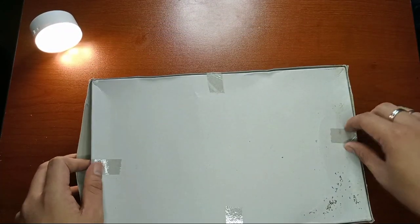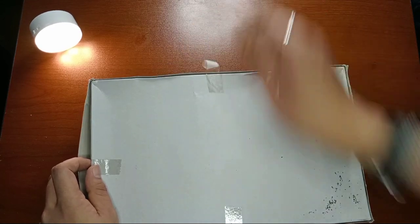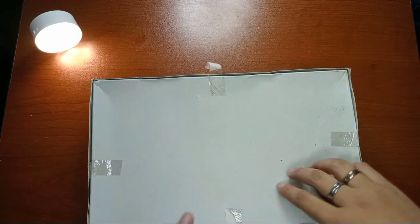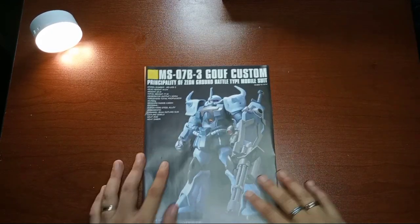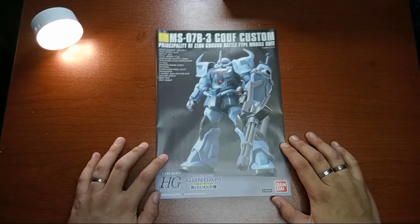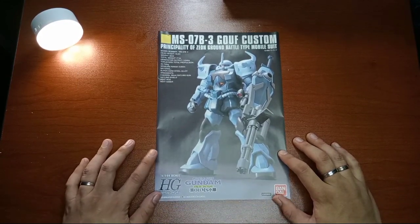So let's go to the back so that we can open it and get the manual first. We have here the manual. So the front of the manual — yeah, it's very refreshing, this old style of manual from Universal Century. It's very refreshing for me.